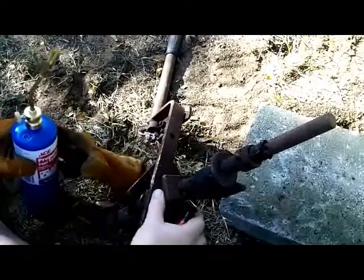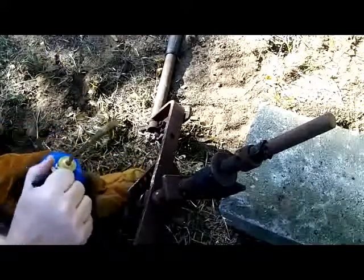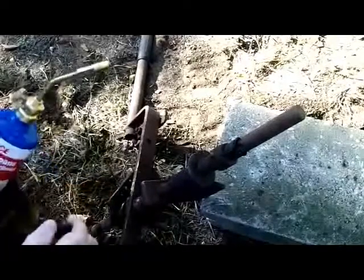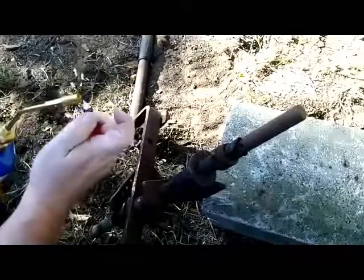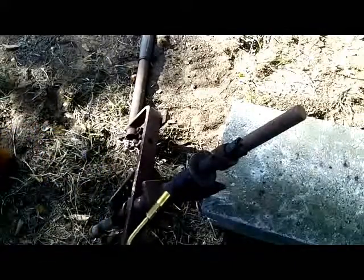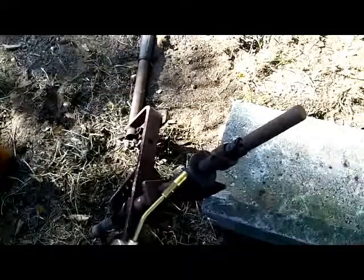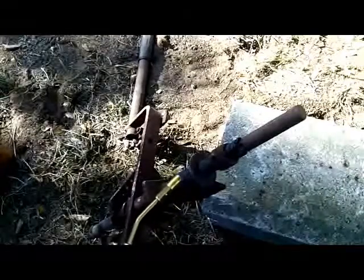This one here was severely rusted too, though there's some movement in it. I tried penetrating oil and it didn't really work. So I'm going to be using one of these propane torches. I'm going to heat it around the edges and heat up this whole little cylinder to where it will get some movement.